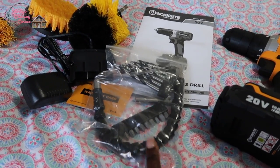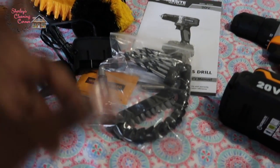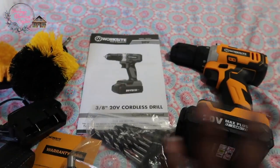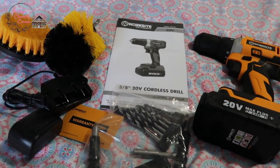These accessories here — supposedly when you are screwing in or drilling in a very tight place, these are supposed to help you. So yeah, for $39.99 with five percent off, which was about two dollars, I think it's worth it.